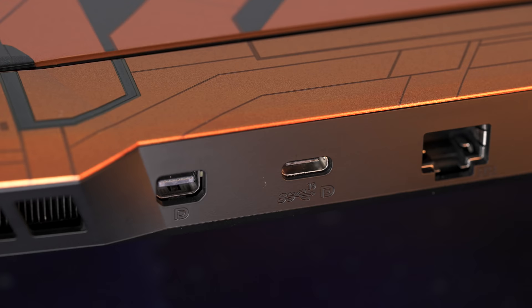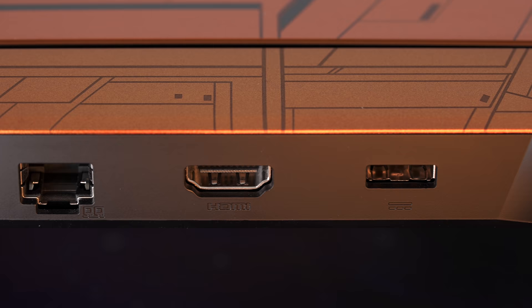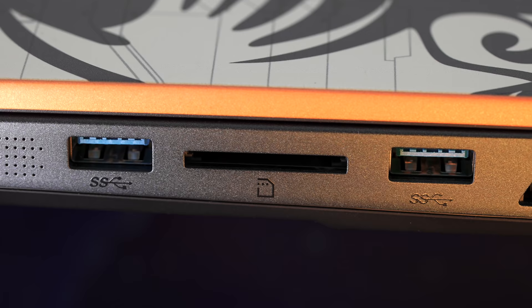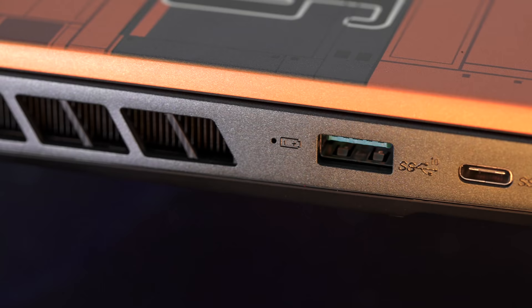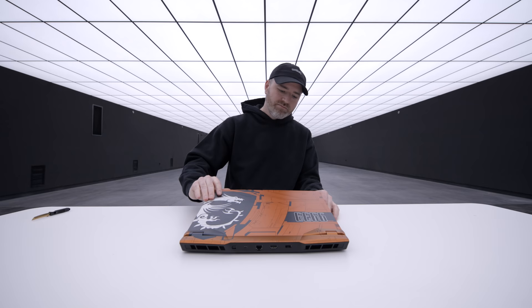We have our important ports for more permanent connections. On one side there's a power adapter port, a full-size HDMI port, an ethernet jack, a USB Type-C connector, and a dedicated DisplayPort. There's also an SD card reader and two USB Type-A ports. On the other side there's one more USB Type-A, another USB-C, and a dedicated headphone jack — so a lot of potential for peripherals.